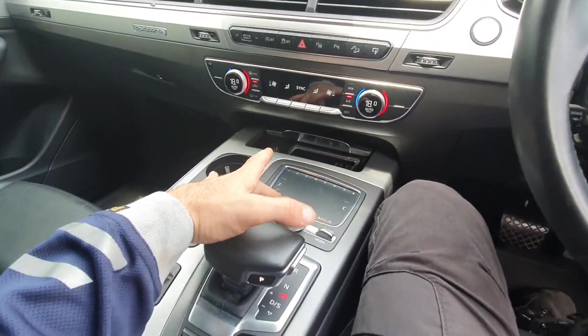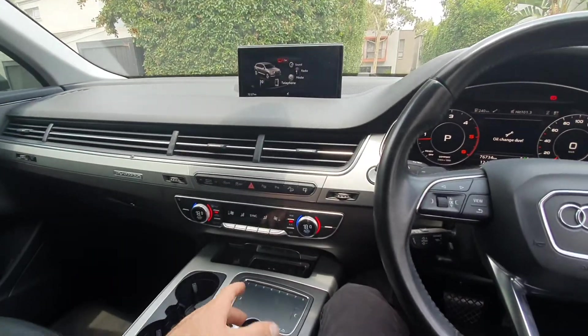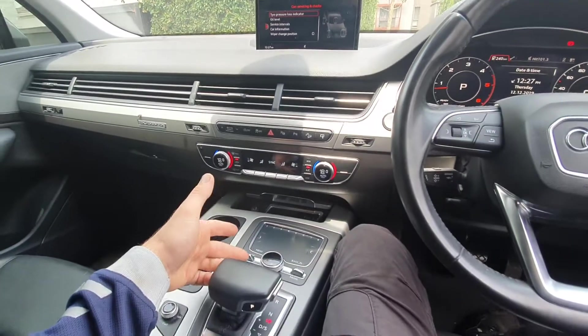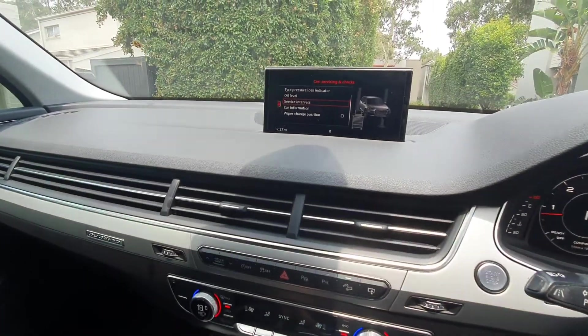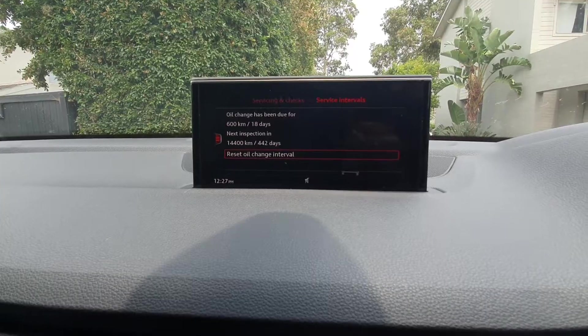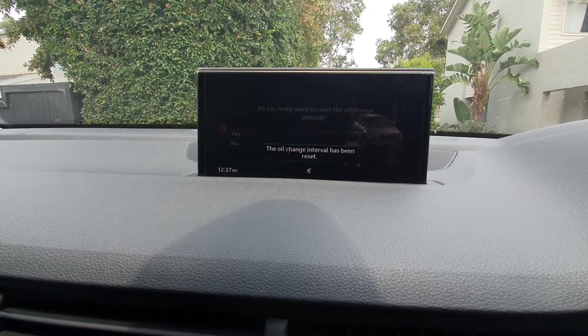Hit menu, then scroll with the setting dial to your car icon and click in on it. Scroll again to service intervals, click in on service intervals, and simply click down to reset oil change. It asks do you really want to reset the oil change — click yes.